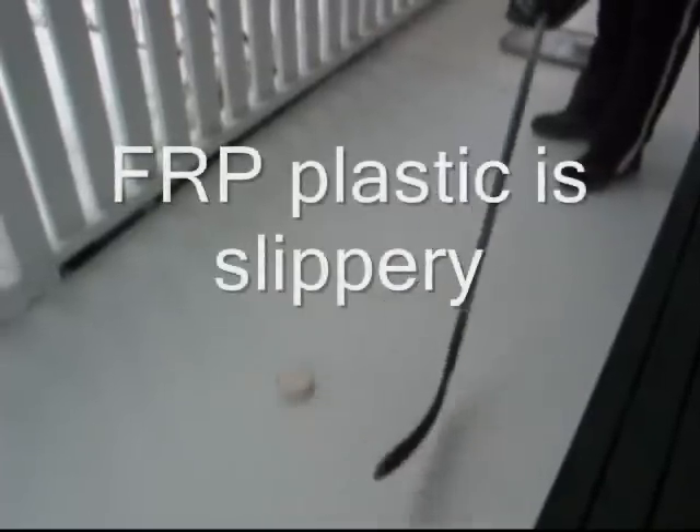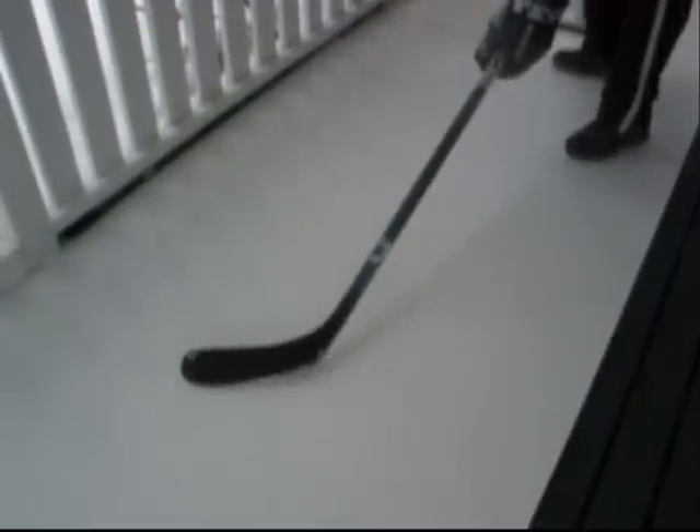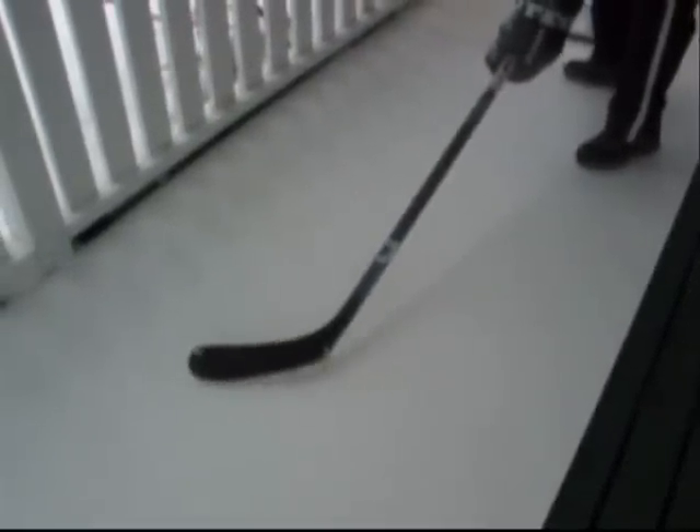The next step is to go to a hard plastic surface where you can get the next level of friction. Same thing — puck on the heel, tilt it up, and then up. Let's do that over and over again.